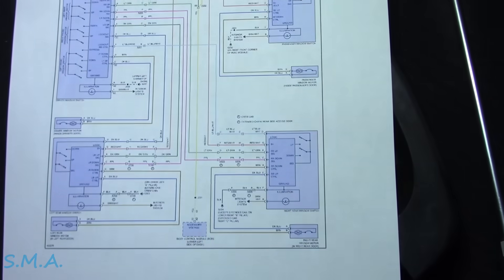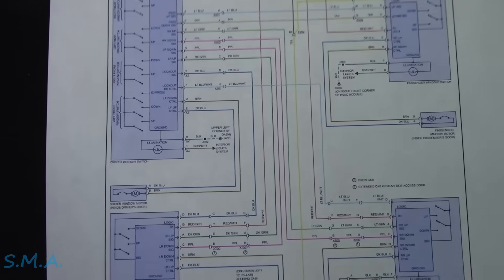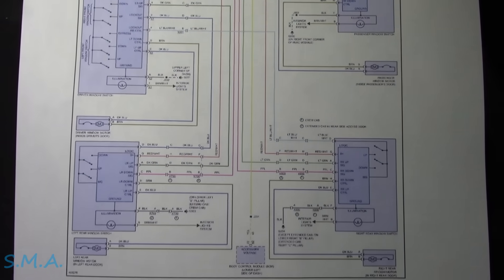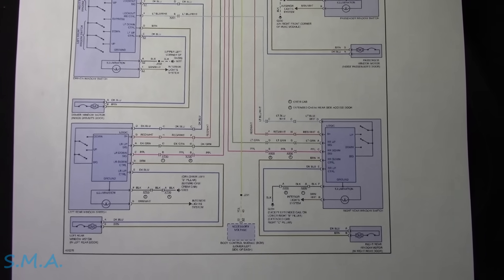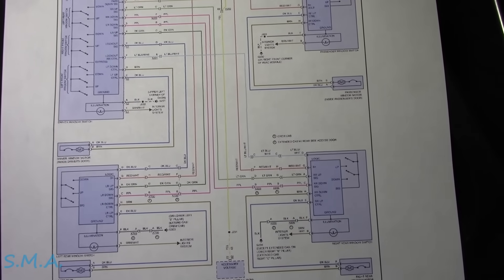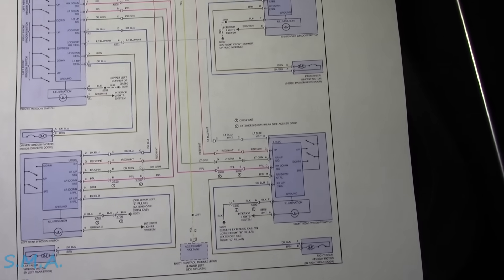So it is this diagram here - the one with bucket seats. That's what this truck has, so it is correct. So after I eat lunch we will come up with a plan of attack, see what we need and what we don't need, who works and what doesn't, and see how these signals work. We'll take it from there.